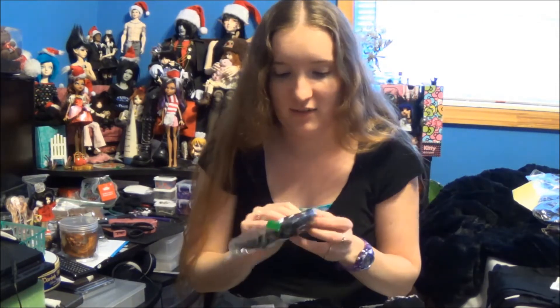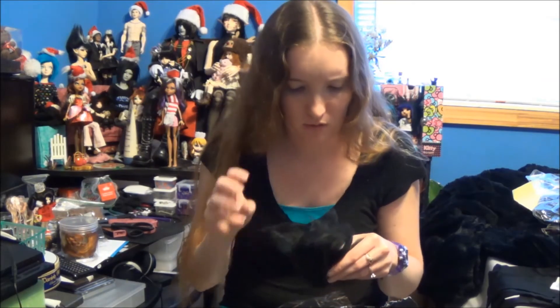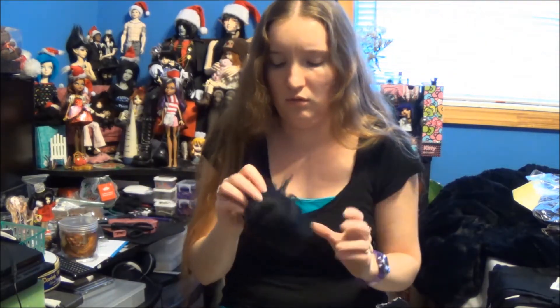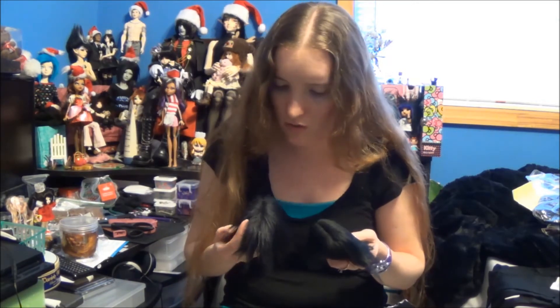Another wig. This one is also black — I ordered two black wigs; I think they're from two different companies. Could not tell you which is which, but I'll try to figure that out for the description. They look the same at first — one has white stitching, the other has black stitching. This one's fluffier and shinier. This one feels softer. I think I can tell the difference.